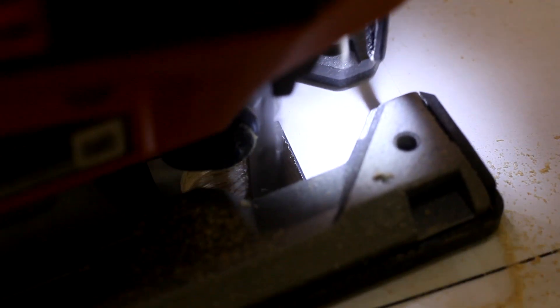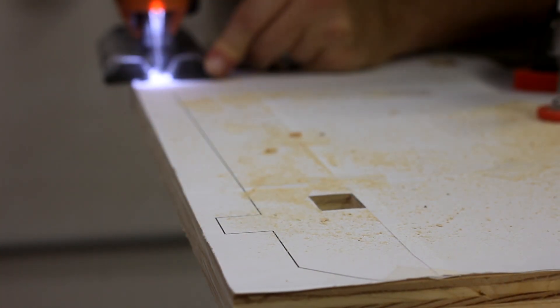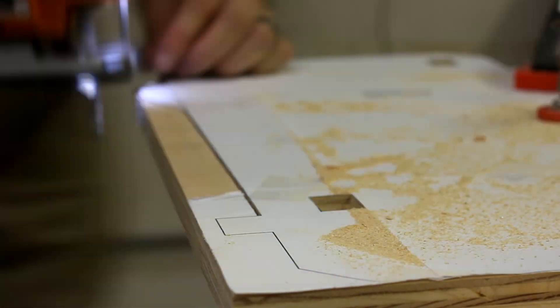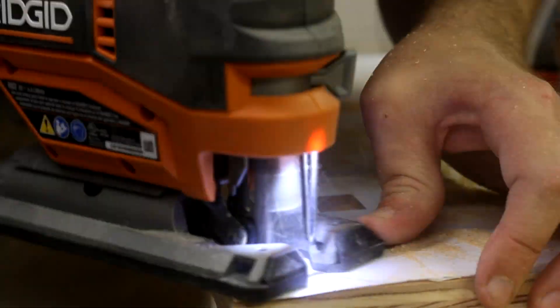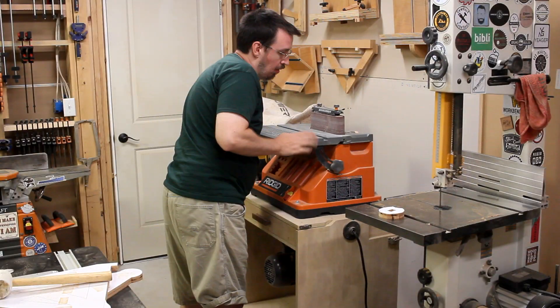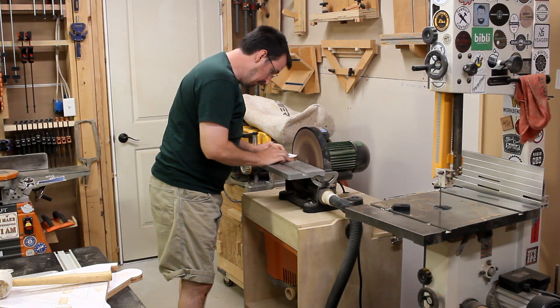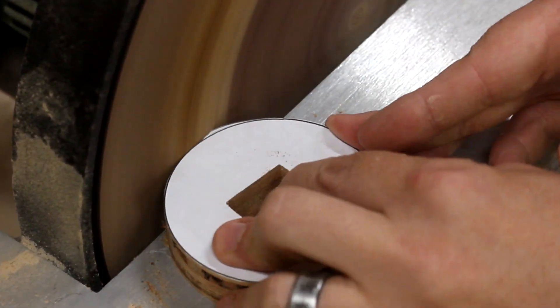I actually surprised myself with how accurate I am with this saw — I'm thinking of opening up my own LASIK eye surgery practice if you happen to be interested. Then it was just a whole lot of cutting to work my way around the piece to trim off the rest. Now for the wheels, I found it easiest to cheat a bit and use the disc sander. But I won't bore you with the rest — it was just a lot more of the same, so here's a quick montage of it all going together.